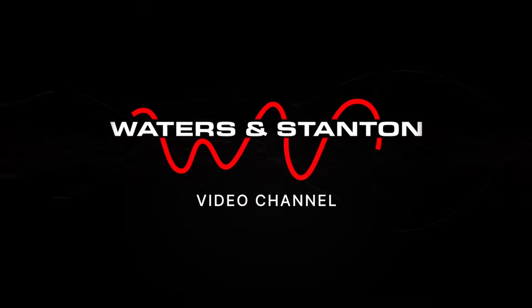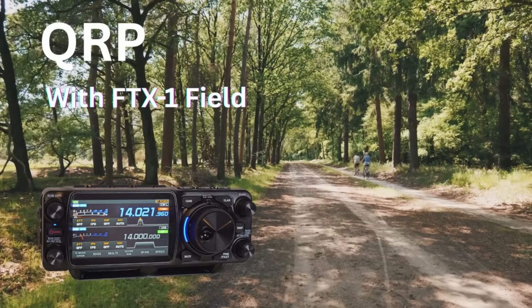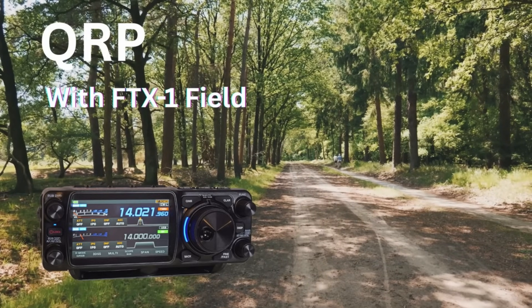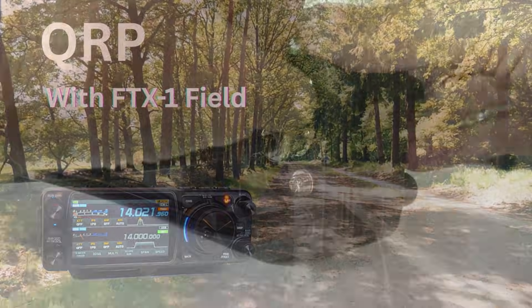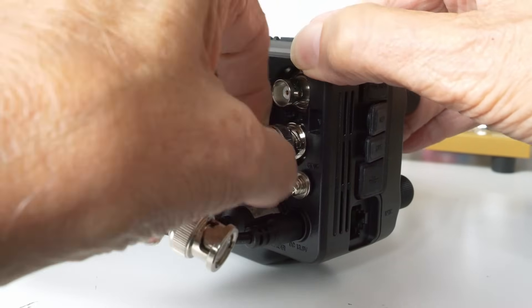Welcome to the Waters and Stanton ham radio channel presented by Peter Waters. Having had the Yaesu FTX Optima for several weeks, I decided to remove the front panel and take it out in the form of the FTX1 Field for some portable operation.